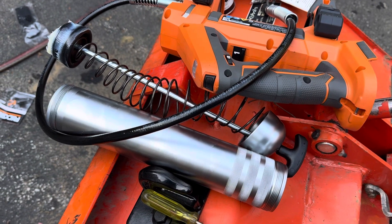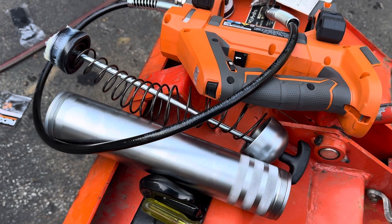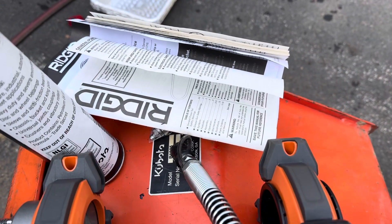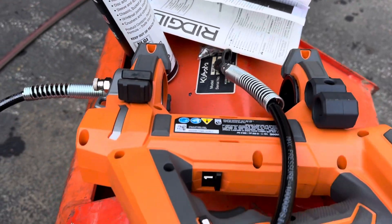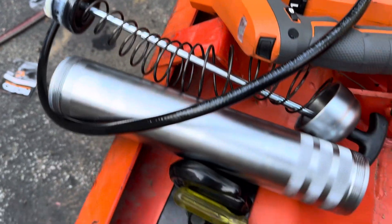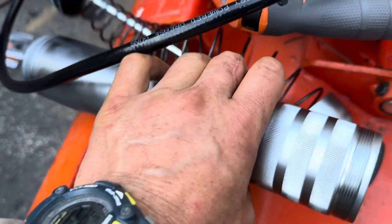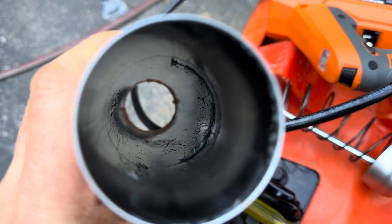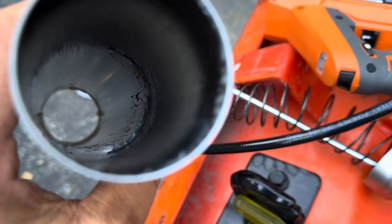But when I opened it up — now that I think back, it was wrapped funny. A lot of times these are in plastic, but they were just in there. The grease gun already had grease in it. And if you look, it's got hair and whatever other unmentionable is in there.